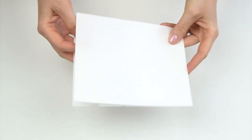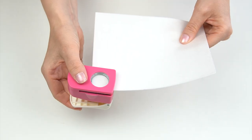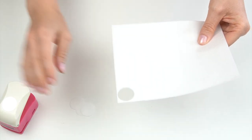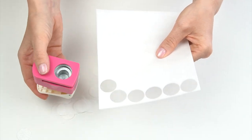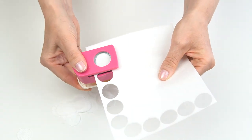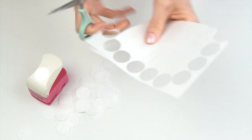The first thing you want to do is cut out your circles. I've got sheets of wafer paper and I'm just going to take my hole punch and punch out some little circles. On each A5 sheet I get around 31 circles. For this tutorial I'm covering a five inch cake which is around five inches in height, so I've worked out that I'm going to need around seven A5 sheets of wafer paper. I'm cutting out a few sheets at a time just to speed up the process.